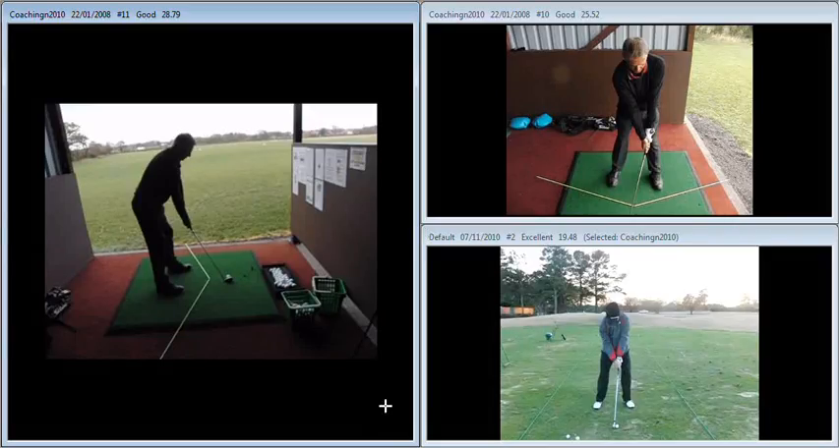Hi Steve, just to recap on yesterday's session. As we can see here on the top right, the ball has moved back in the stance and the hands are in front of the golf club. Unfortunately it's a little bit excessive.